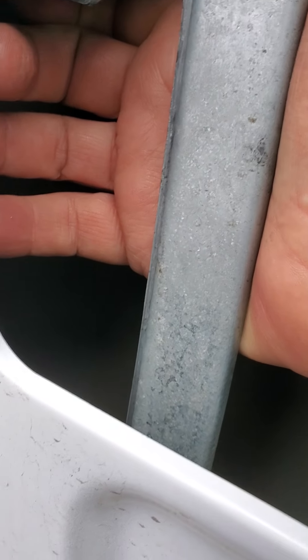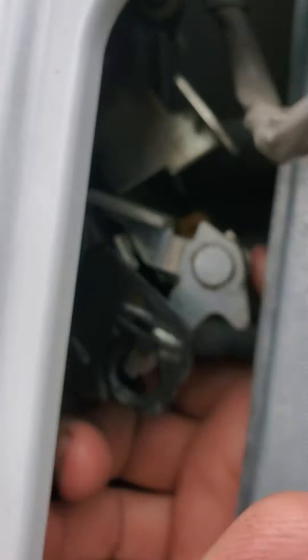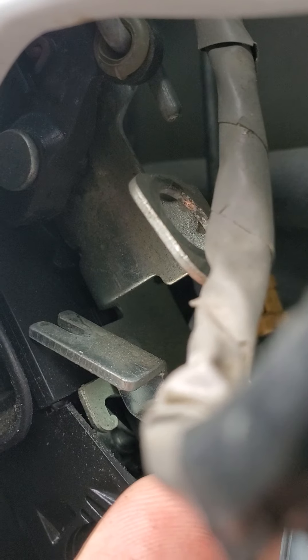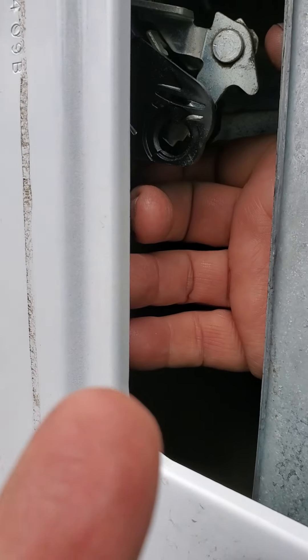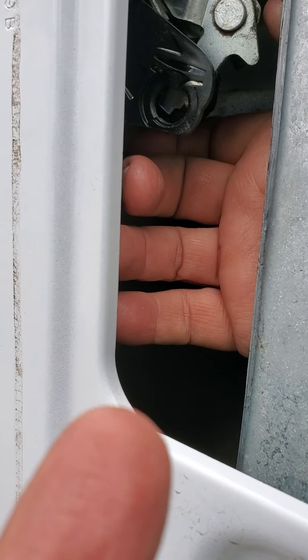Now, the plastic clip fits — you see that piece there with that slot? That's where that little ball goes. So you take those three screws out. You can get this out of the way or out far enough to work on it.